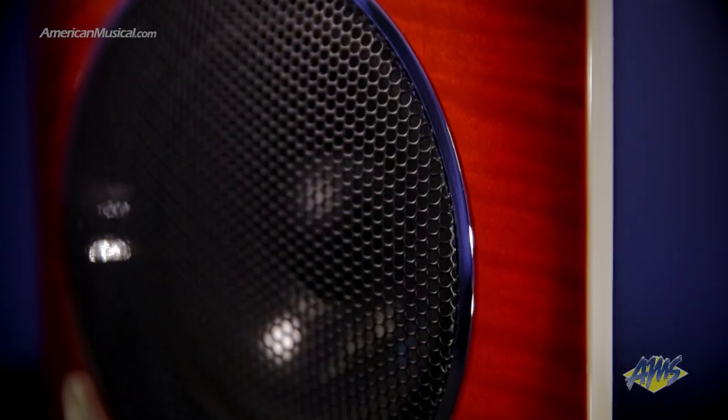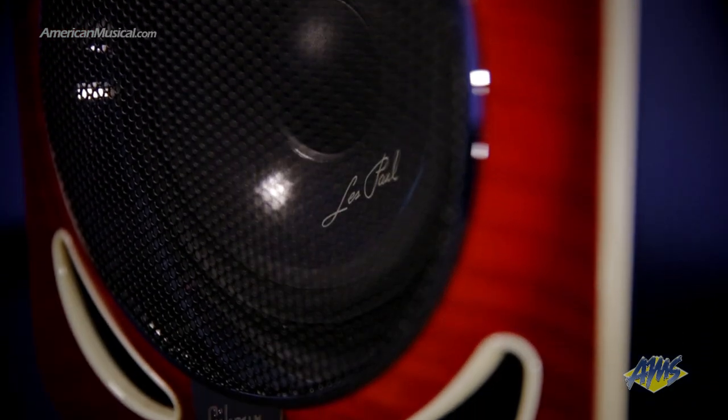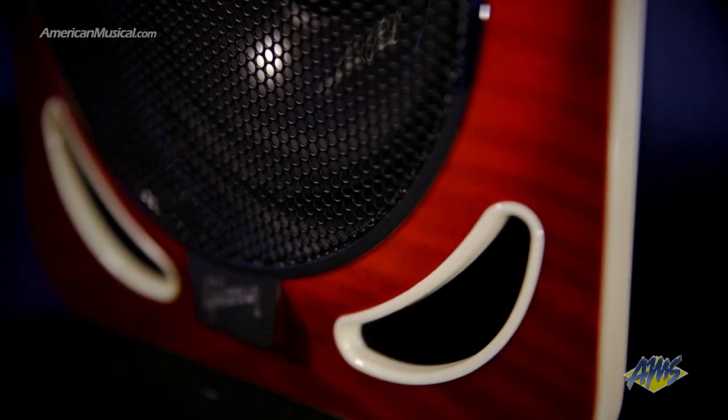In true iconic Les Paul styling, a carved flame maple front brings visual excitement, and with your choice of cherry, cherry burst, or tobacco burst finishes, these speakers will complement any room design and bring a touch of elegance to your studio setup.